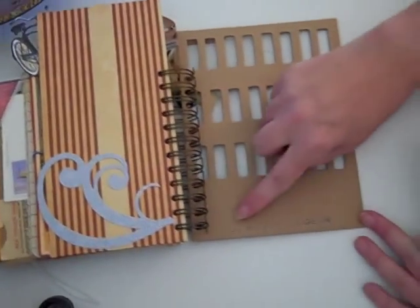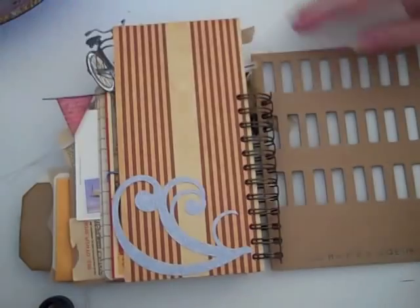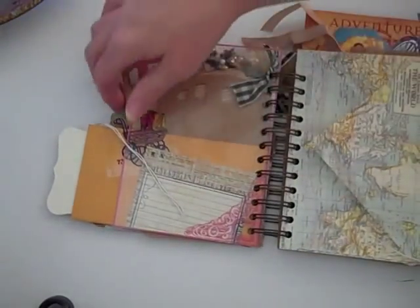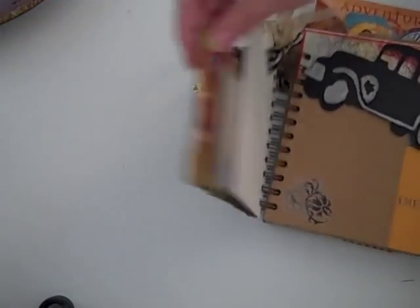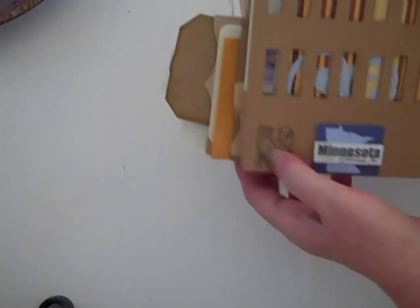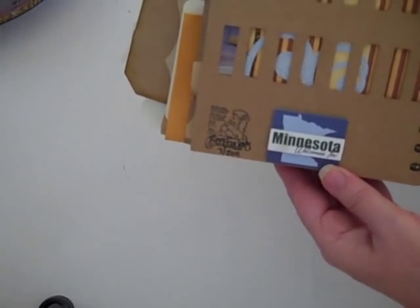I have 'So Happy Together' in the back of the book. On the back I also put my name with my bombshell stamp and a Minnesota Welcomes You sticker.